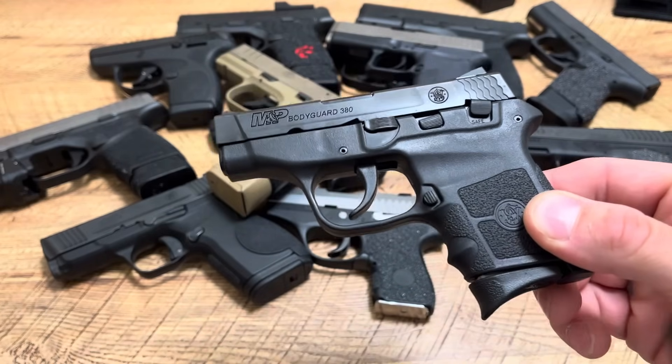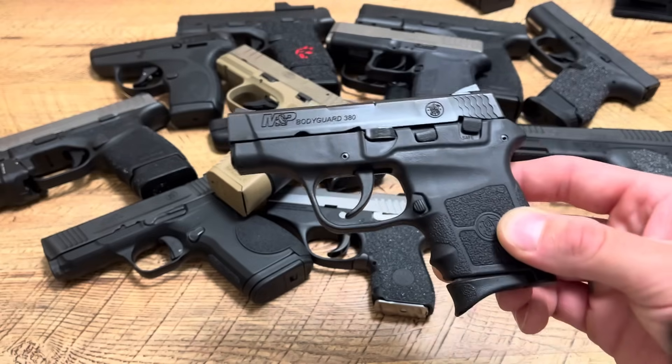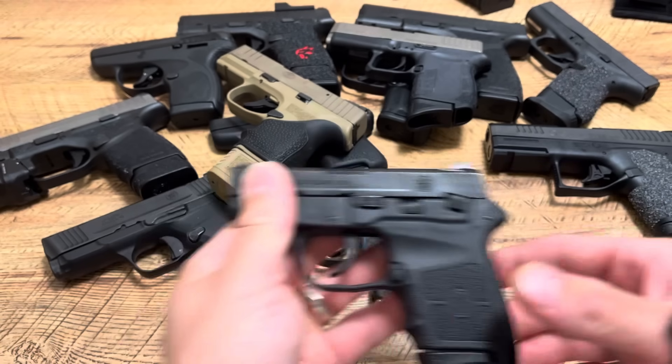Deep concealment is great for going to areas where you're going to be active and doing a lot of physical activity. You want something tiny and light, but still something that can make you feel comfortable and safe at the same time — something you can still feel confident protecting your family with.